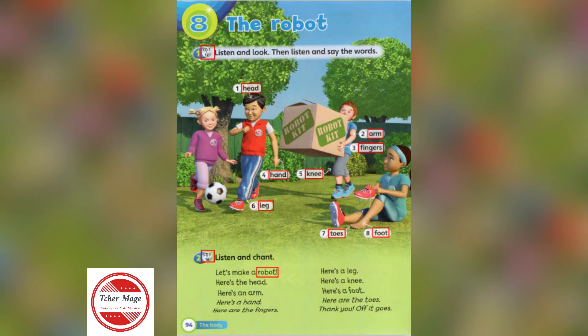Listen and look. Then listen and say the words. What have you got there? A robot kit. Great! Let's make a robot.